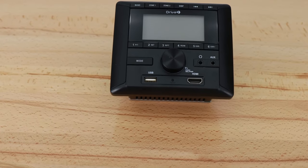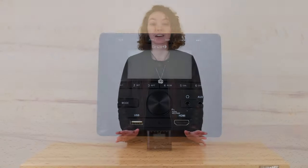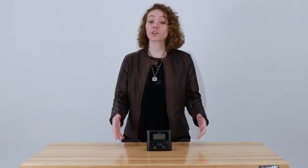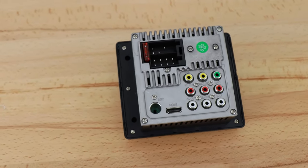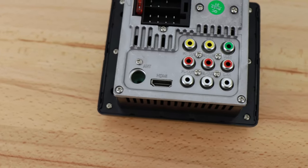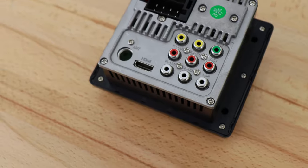It has radio operation, USB operation, aux in operation, and Bluetooth capability, so it's all modern and ready for whatever kind of sound system you want. You can also get a free mobile app with it, and it has a clock built in. There's an RCA port, a USB port, an HDMI port, an aux in port, and a headphone jack. It runs off of 12 volt DC power, 10 amps max, and 120 watts max power output.